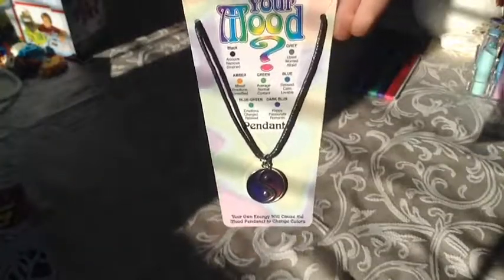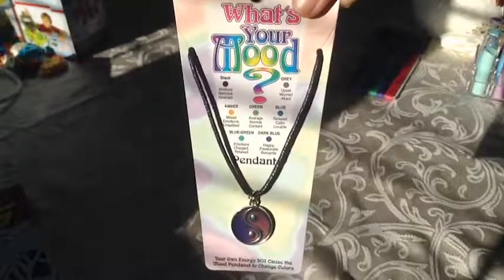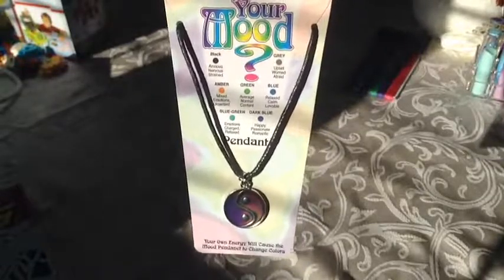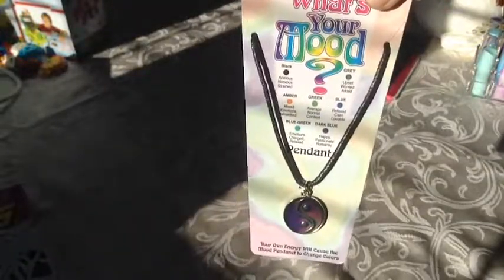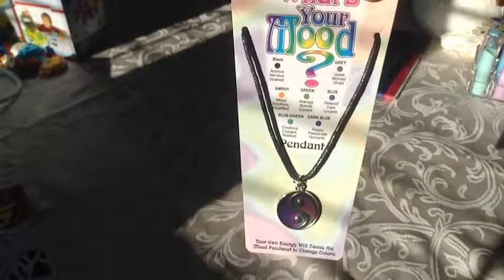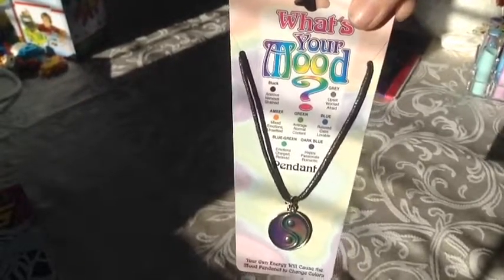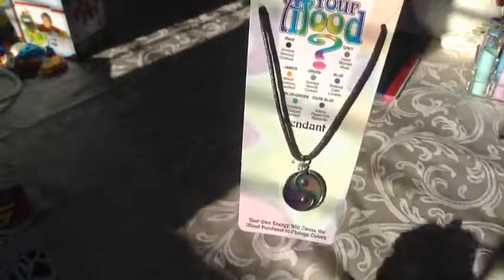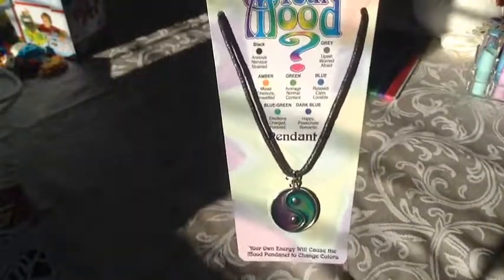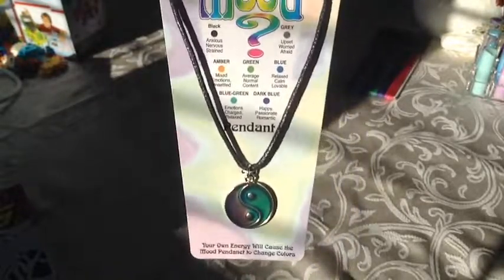Next thing I got for Christmas — this is actually a present from Smashy Smashy, thank you by the way — it's a 'What's Your Mood?' mood necklace. And it has a little guide that shows you what the different colors mean. Like green would be like average, normal. Blue is relaxed, calm. And right now it says I am happy and like normal. So that's the mood necklace.